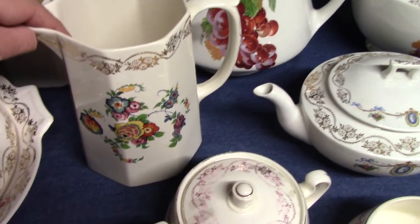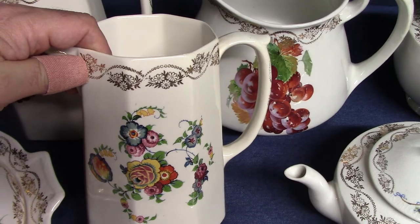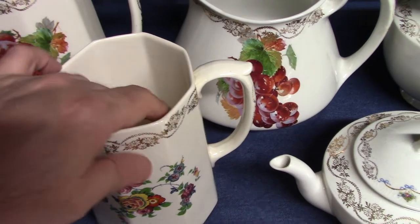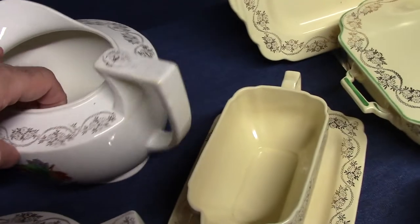Then we have a smaller octagon jug with a very colorful decal and gold garland stamp — there's no edge line. The handles usually have the stamp as well; we can see it, though the Quaker jug gets pretty worn off.